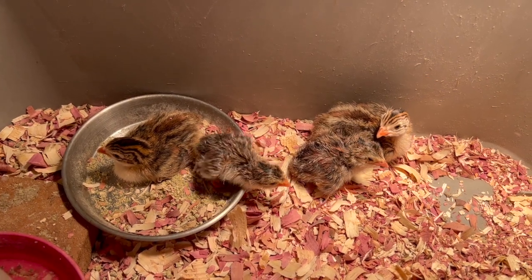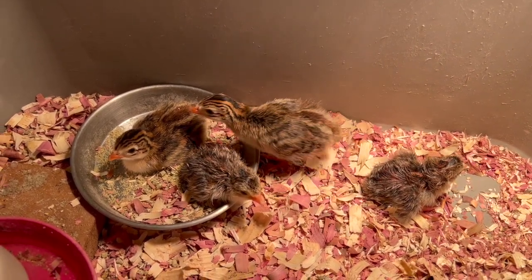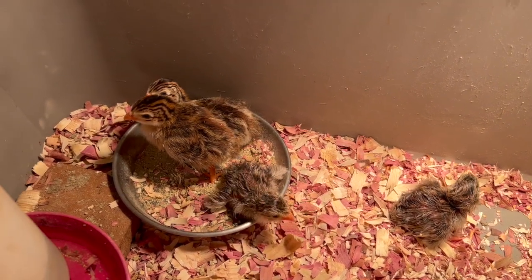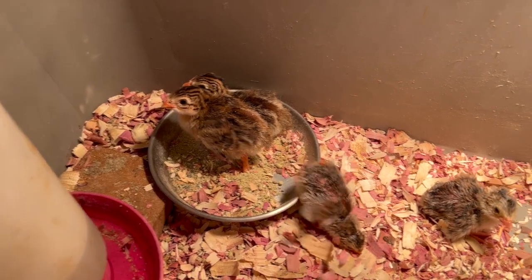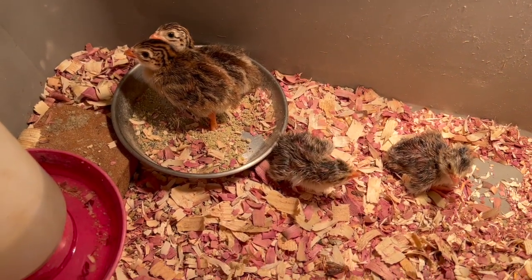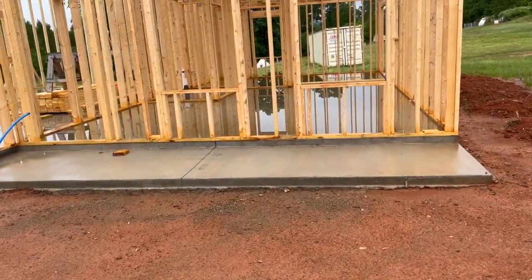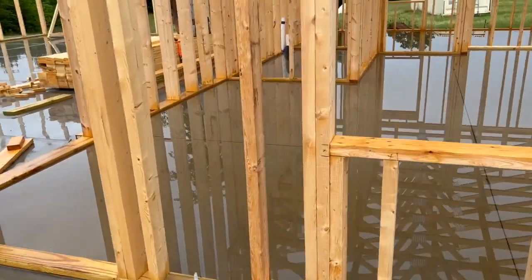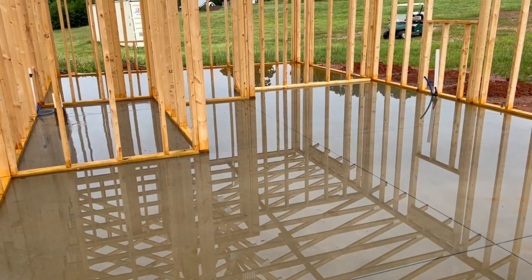There's the brand new chicks with the ones that are a little older — just a few days difference. After the recent rain, we have a nice pond in Caleb's house. Since we never did cut out the blocks of wood at the doors, it holds water pretty nicely, though not quite deep enough for swimming.